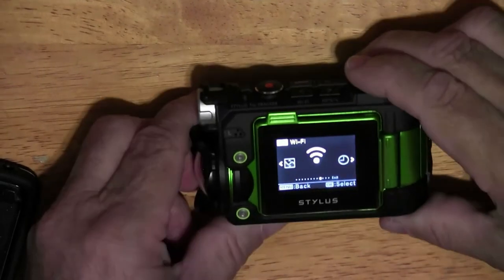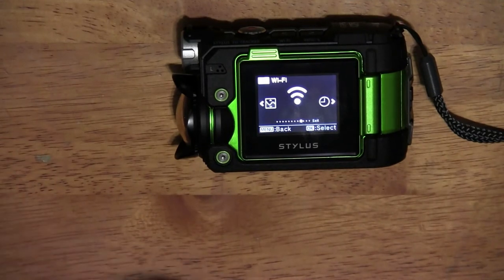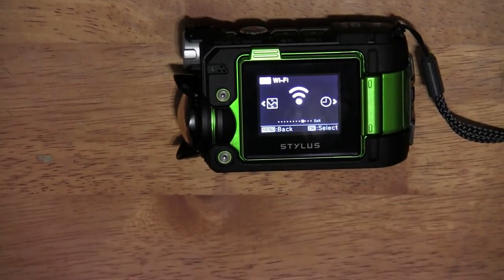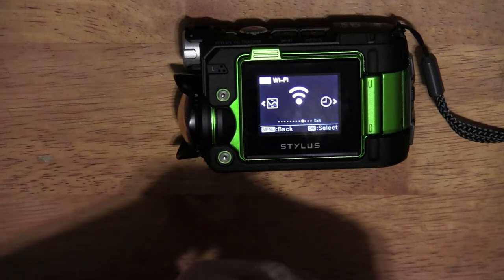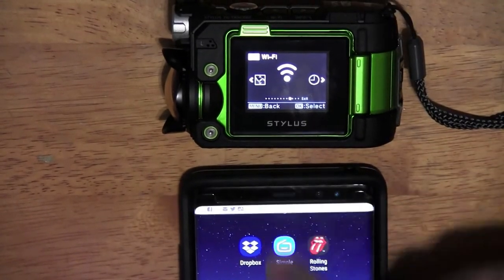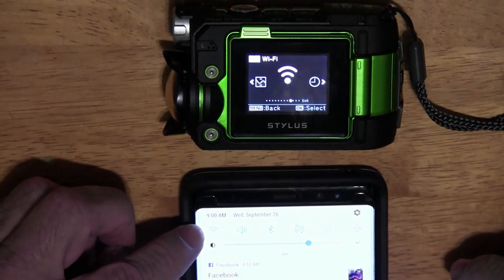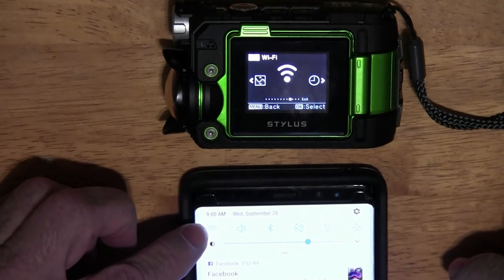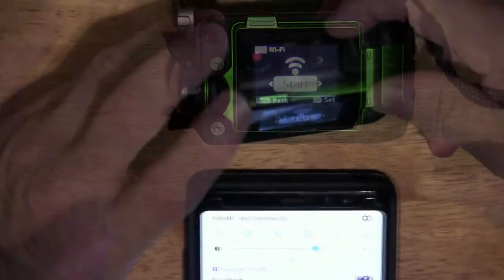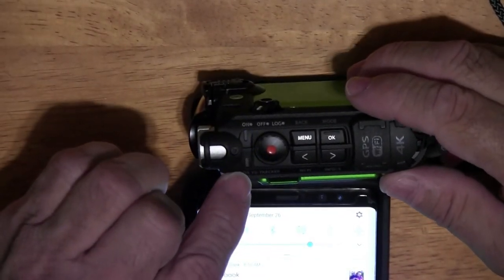Scroll through until you see the Wi-Fi icon and select it to put the device in Wi-Fi mode. Then on your phone, turn Wi-Fi on — or toggle it off and on so it picks up the tracker. Hit start on the device. You have to hit it twice. Now it's busy and you'll see the blue light flashing on top indicating it's trying to connect.